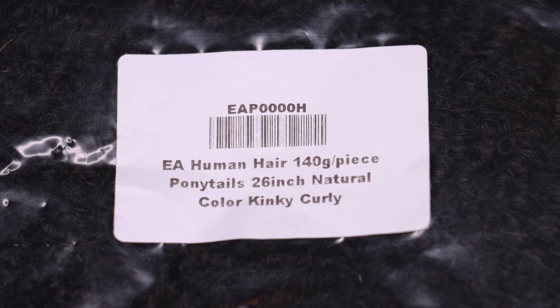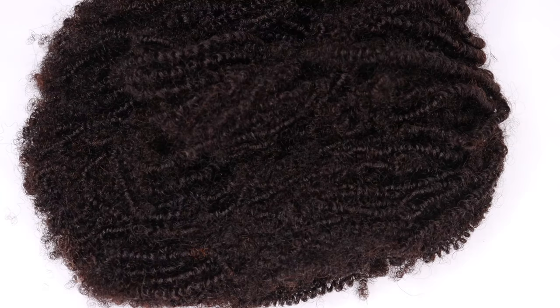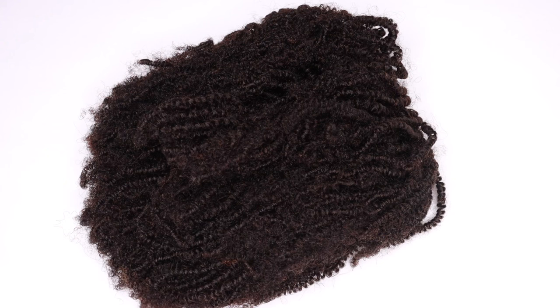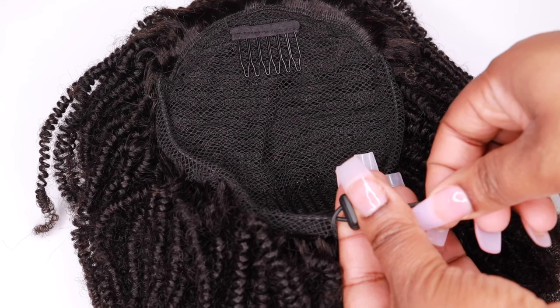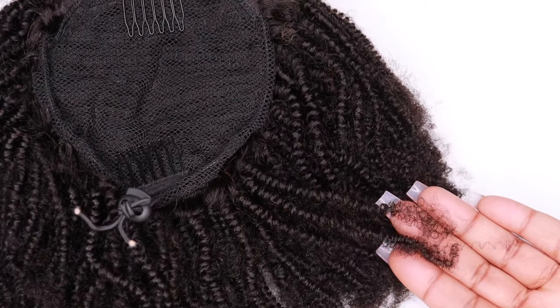First up is the drawstring ponytail. This is 140 grams, 26 inches in length, and the texture is kinky curly in a natural hair color. I'm not going to lie — when I first took this out of the package, I was like, wait a minute, I ordered 26 inches but this looks about 10 inches. I did have to co-wash this ponytail in order for the hair to elongate.